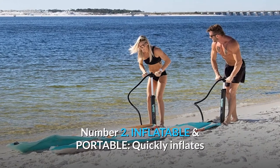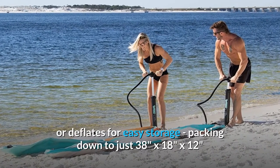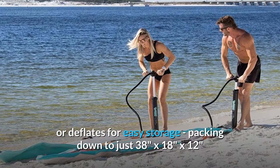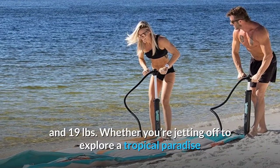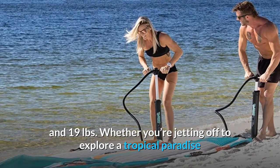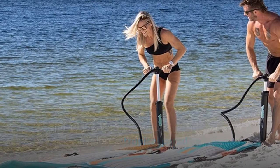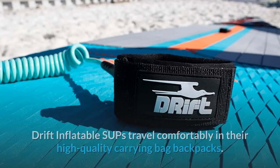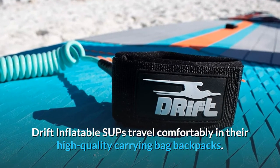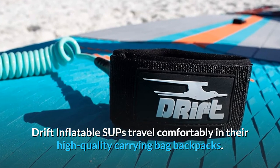Number 2: Inflatable and portable. Quickly inflates or deflates for easy storage, packing down to just 38" x 18" x 12" and 19 pounds. Whether you're jetting off to explore a tropical paradise or hiking into the wild to find that perfectly serene fishing spot, Drift inflatable SUPs travel comfortably in their high-quality carrying bag backpacks.